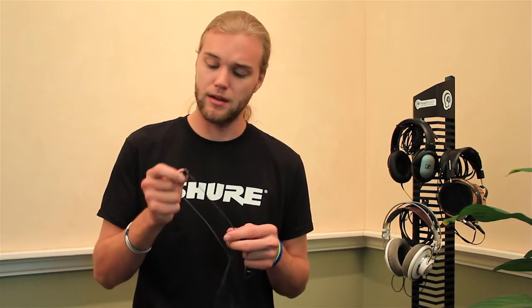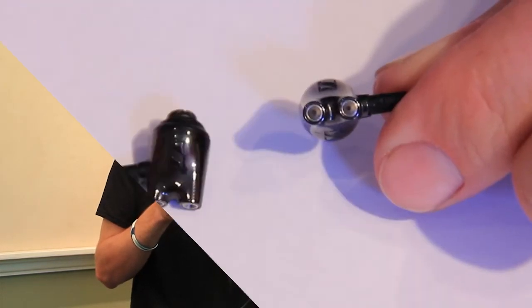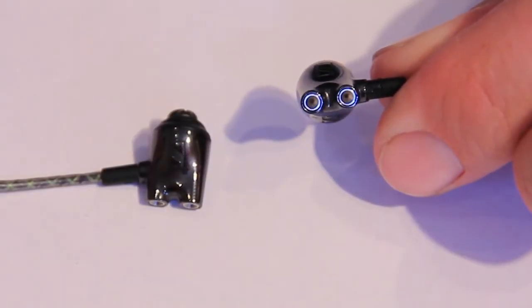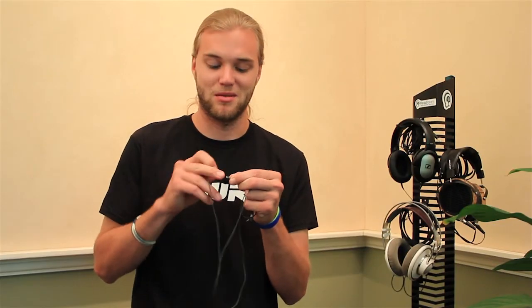They seem to hold in there nicely, so hopefully you can find a tip that works for you, but no aftermarket tips will be available. The housing is a ceramic material — very sleek and small, thanks to the single driver. We kind of thought they looked like Corvette tailpipes, the way they taper back and have little dual ports on the back.